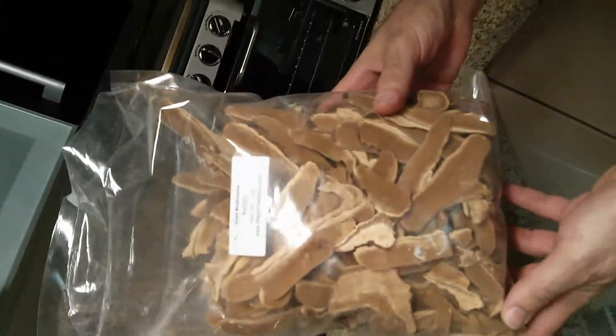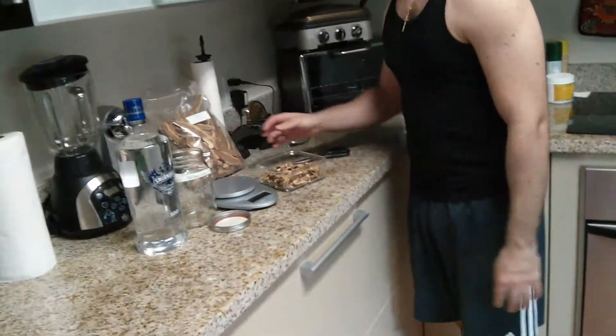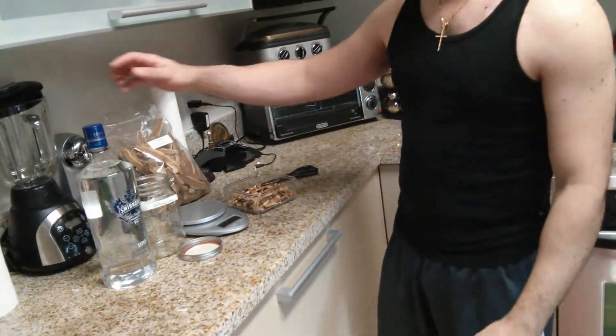Alright guys, today I'm gonna show you how to make a tincture — this is my first attempt at one. You can do it with anything you want, any herb you want, but just for today's video I'm gonna be using reishi mushrooms. These are dried mushrooms and we'll see how that goes. Let's get started.